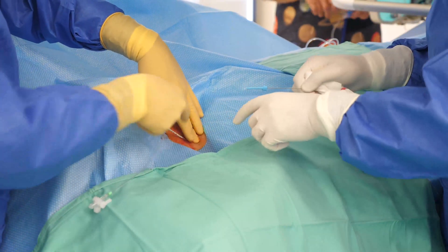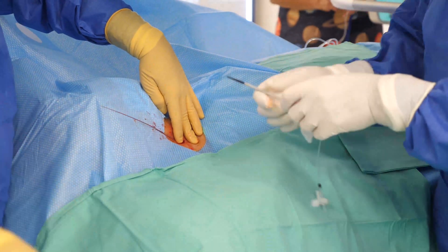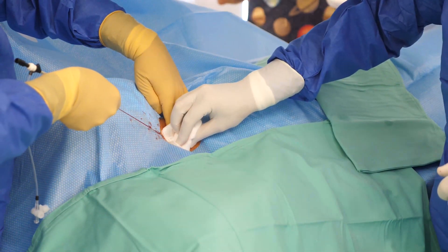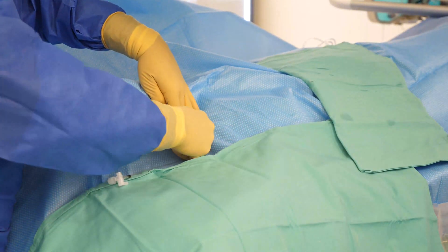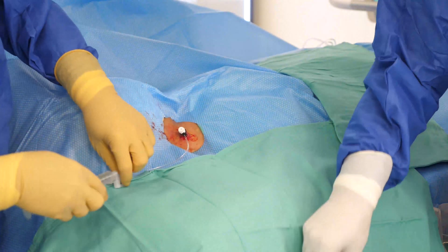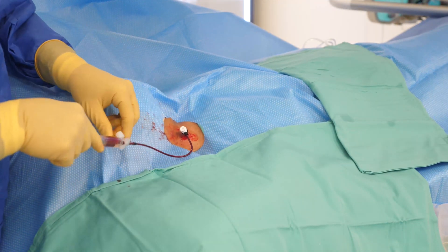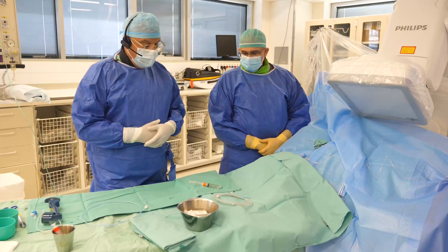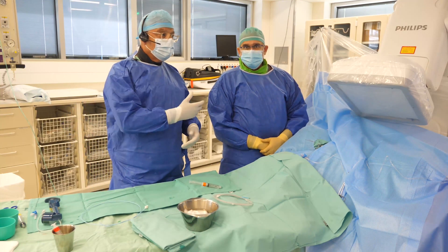Now that we have the six French sheath in, we exchange this to a nine French sheath. We flush the sheath and we make a suture to fix it. Now that we have the nine French sheath in, we are ready to start the procedure.